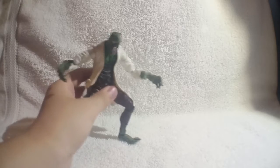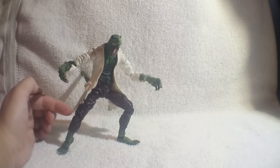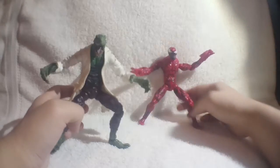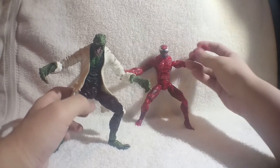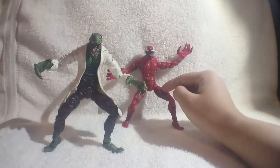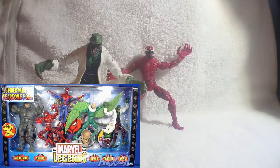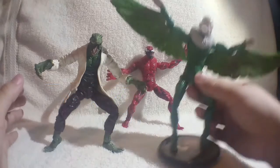So in a past review, I took a look at this Lizard figure — the Marvel Legends Fearsome Foes box set Lizard. I also took a look at the Fearsome Foes box set Carnage, which these two guys came in a box set together. There were five figures: Carnage, Lizard, Vulture, Spider-Man, and Rhino.